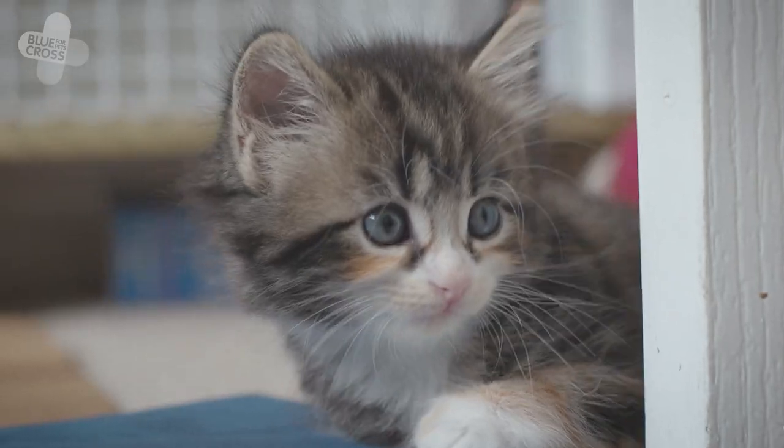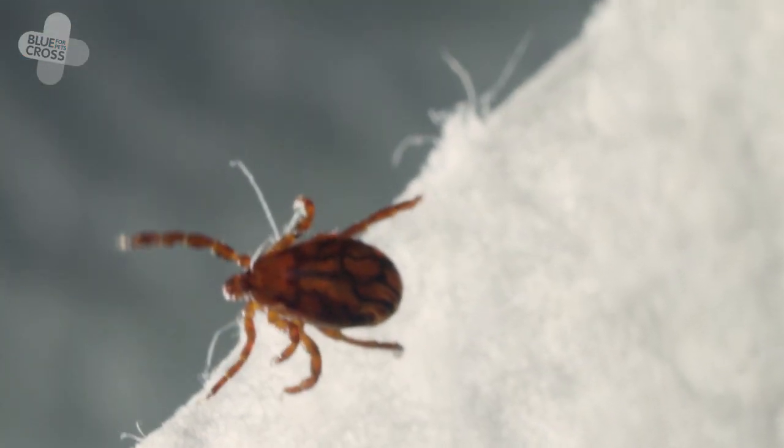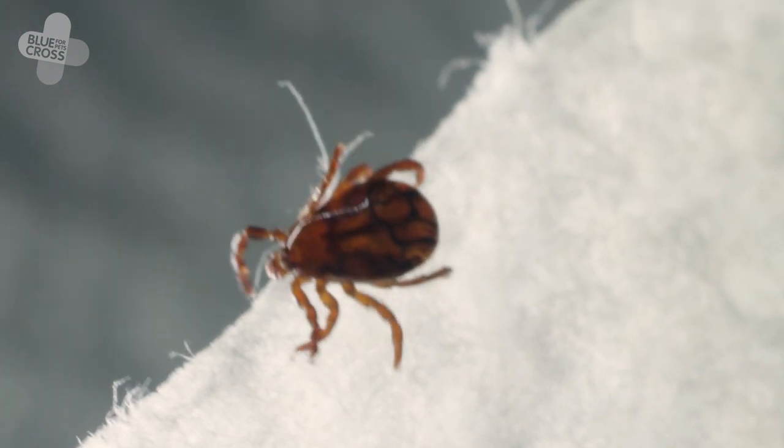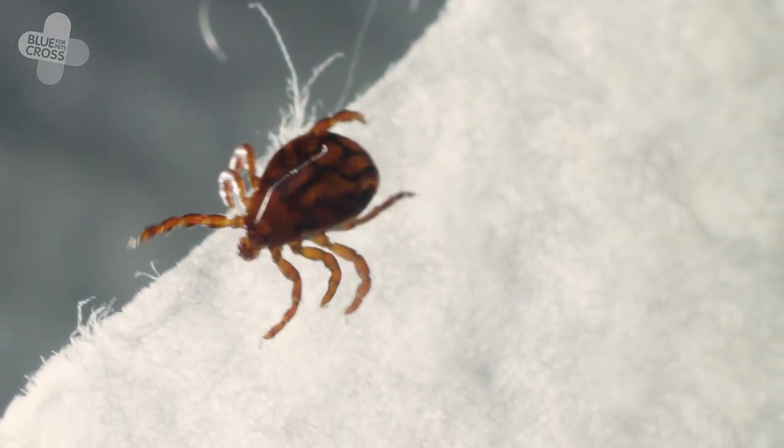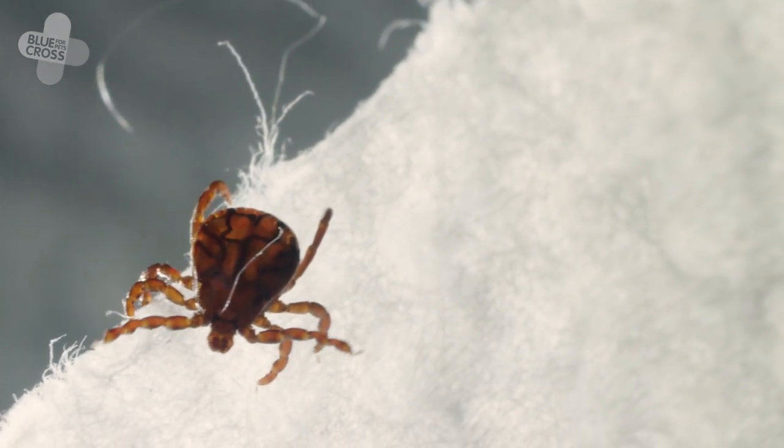Hi, I'm Kerry. Be prepared — we're going to be talking about something that makes people feel a little bit squeamish: ticks. Cat ticks are spider-like, egg-shaped, blood-sucking creepy crawlies. They have eight legs and vary in size from one millimetre to one centimetre long.